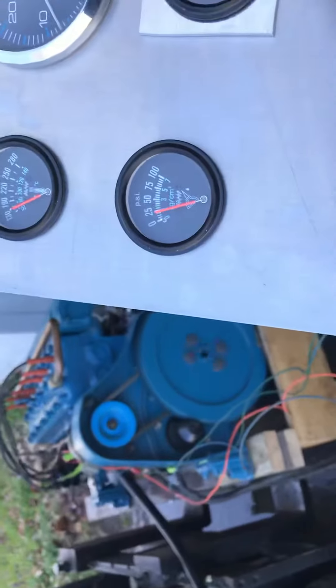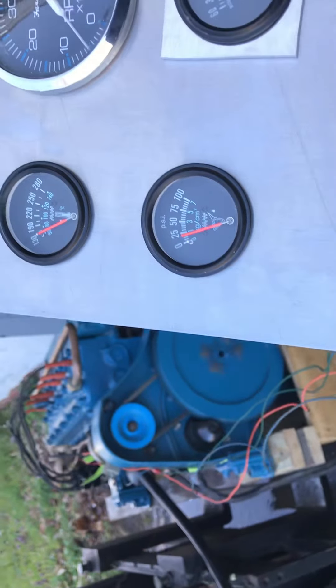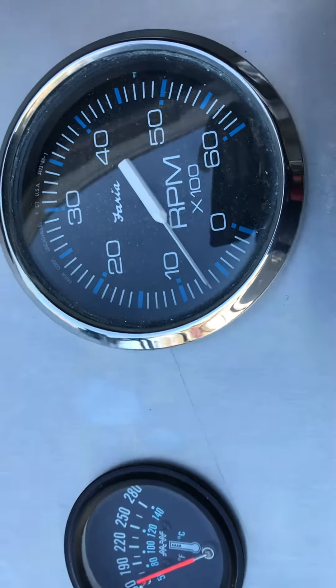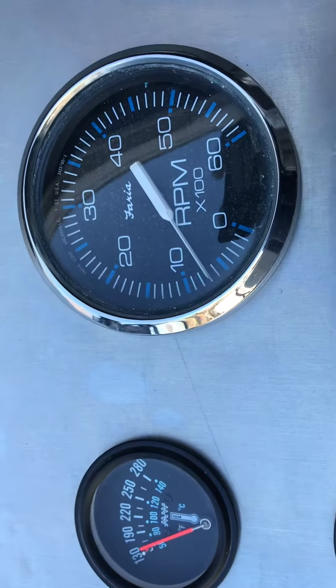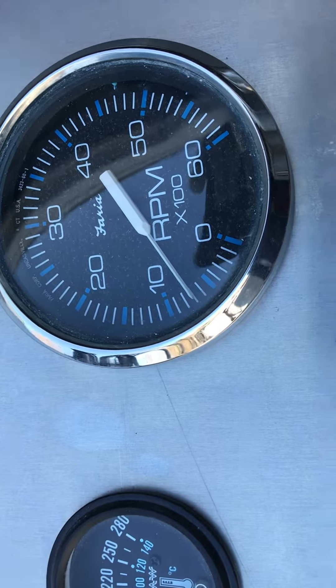Hey Brian. Just want to show you how easy this starts. We're running about 700 RPM and that'll be about 650 when you're in gear. As you can see it's rock steady. That's an electronic type.